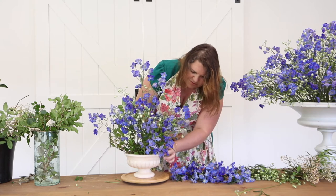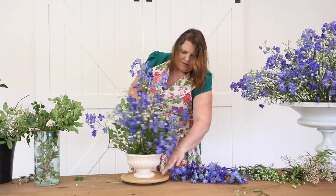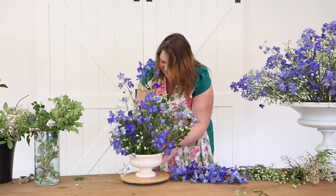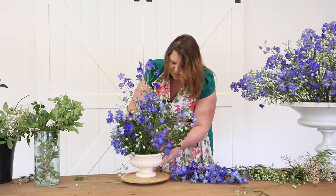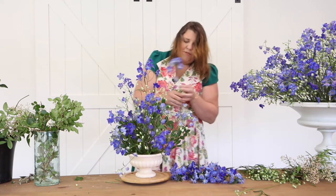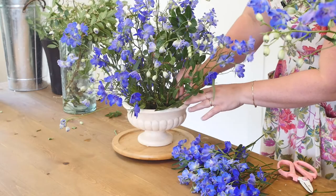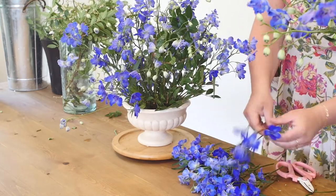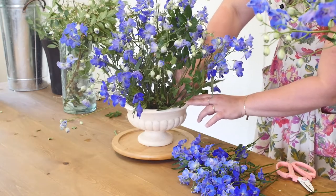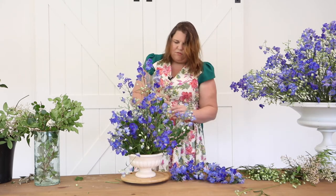I find sometimes these little designs can take me just as much time as the big designs. The reason is that there are fewer stems in small designs, but I tend to spend more time focusing on the little details. These go in so easily, and I want to make sure I'm not over-stuffing my piece while still giving the flower freedom to move.